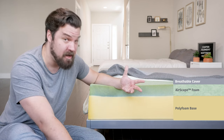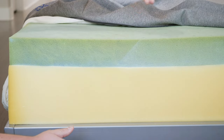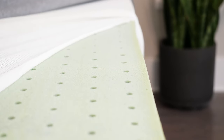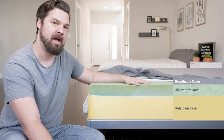It's a pretty bouncy, responsive mattress — it bounces back into place pretty quickly, so it's not too hard to move around on this mattress. In terms of cooling, it should be a cooler sleeping mattress. On top there's a very breathable cover, and with this Airscape Foam, there's some room for airflow with the holes, plus it's a breathable foam on its own. It could be a good cooler sleeping mattress.